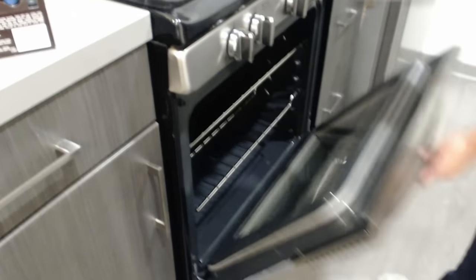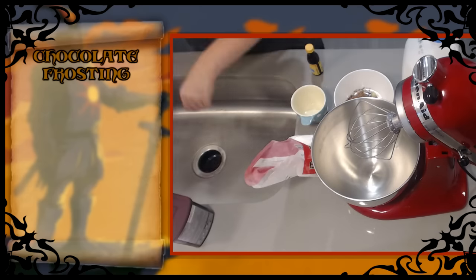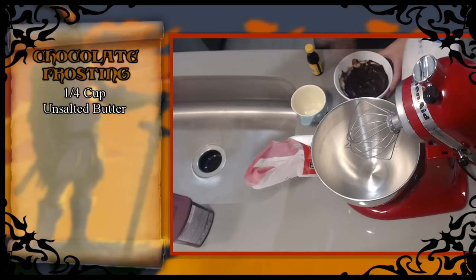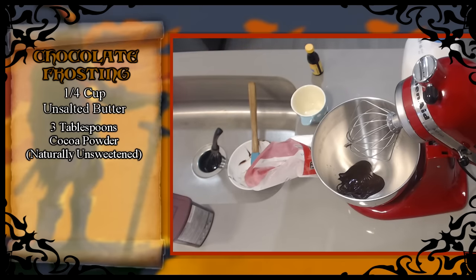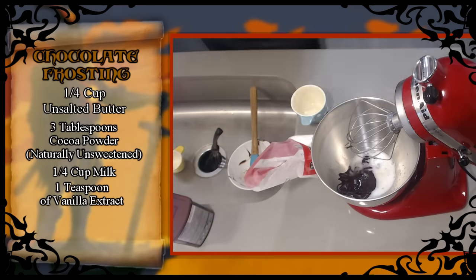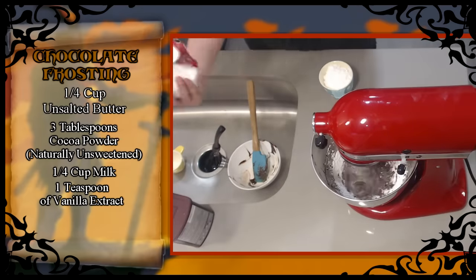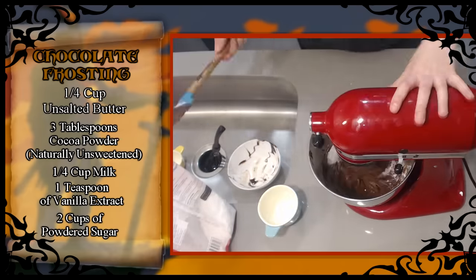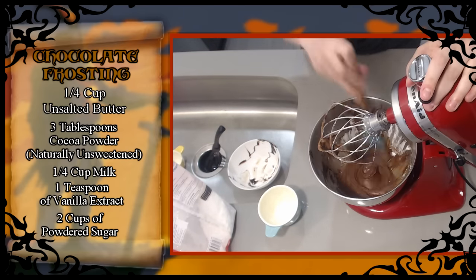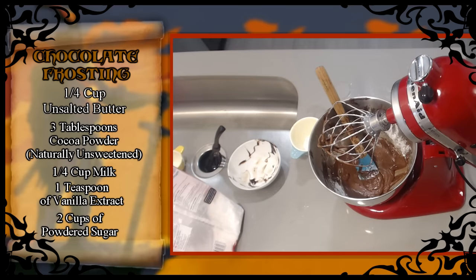Now we're gonna be creating the chocolate frosting for the cupcakes. First, melt a quarter of a cup of unsalted butter in the microwave. Mix three tablespoons of cocoa powder with the butter and stir until well combined. Add a quarter cup of milk and one teaspoon of vanilla extract. Whisk well until combined, then gradually add two cups of powdered sugar. If you want a thicker frosting, add more powdered sugar — don't overdo it or it'll get chunky.